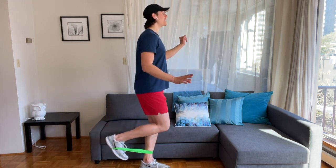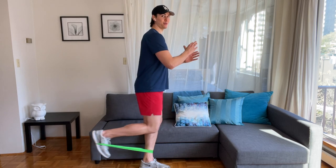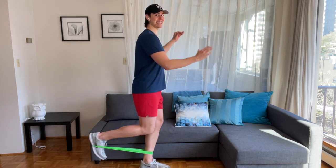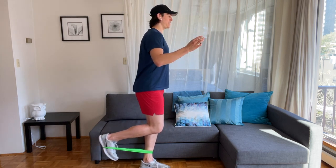Can you hit the imaginary wall behind you? Push back, push back. So much hamstring, so much glutes. Push back, push back. And stand.